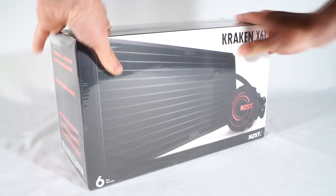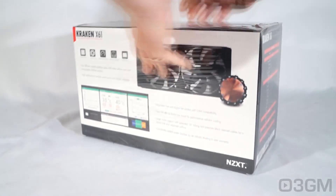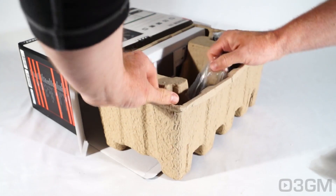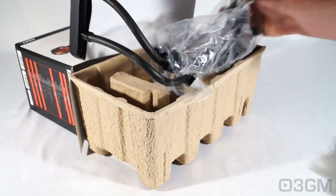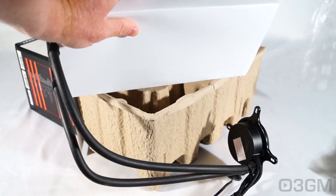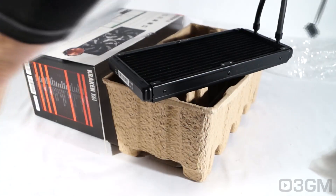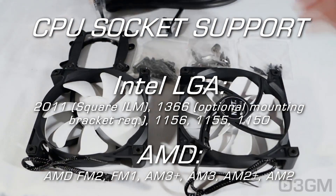It comes in this plastic-wrapped, snappy-looking box with pictures as well as features and specifications about it. They include two 140 millimeter fans, all the materials needed for installation, the installation guide, and the main unit — you can see it's in plastic and they do have this protective end on the water block. The radiator itself has this protective cardboard around it. So this is the mounting hardware for both the AMD and Intel sockets, plus the fans.